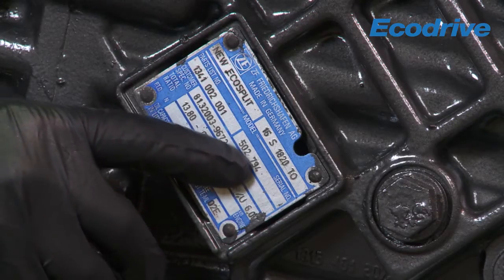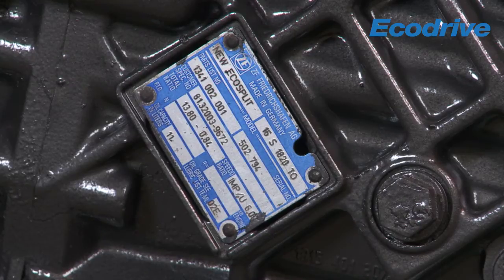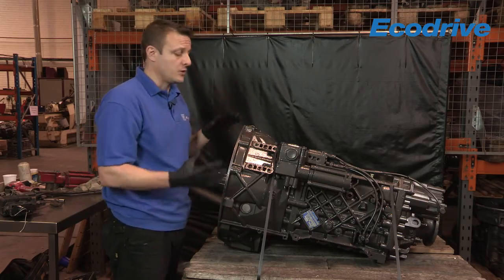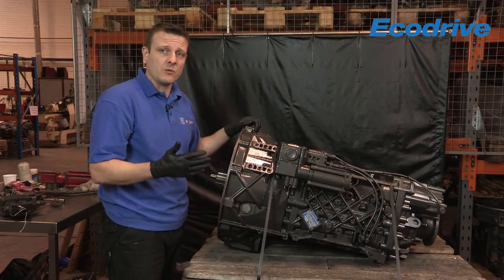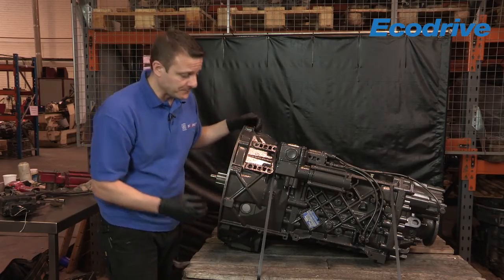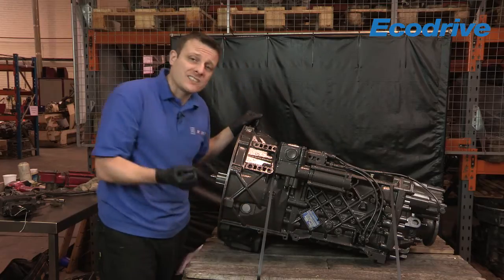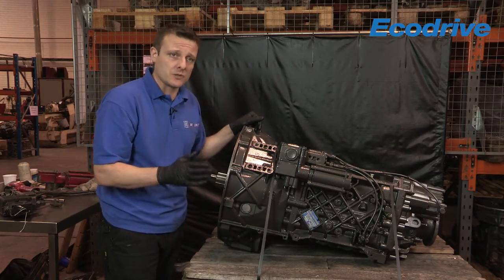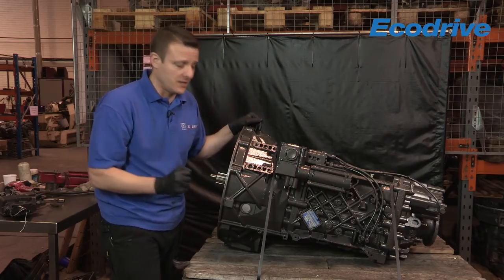Next to that you've got the serial number. Again, this is very important information because this tells us what that particular unit was built with from the original manufacturer, from the factory. Normally that's a six-digit number - there are alternatives for some products, but normally it's six, maybe a seven-digit number.